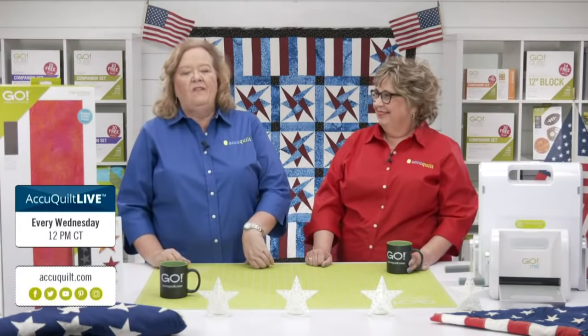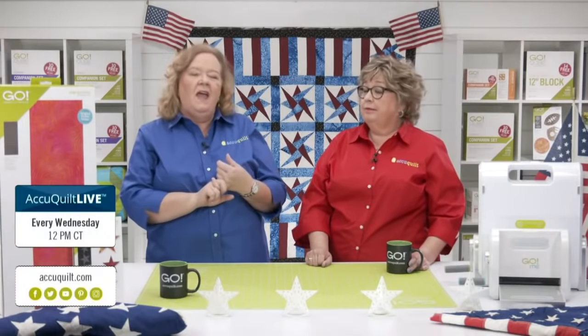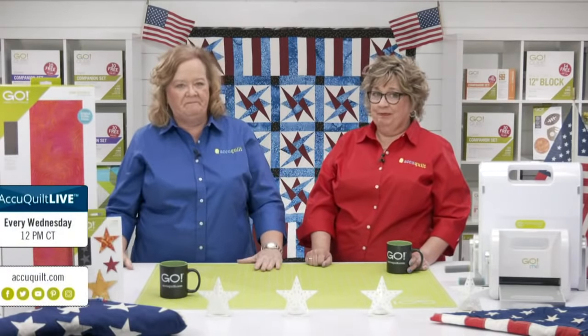Remember to join me every Wednesday — which is tomorrow — at 12 noon central time for AccuQuilt Live on our Facebook and YouTube channels. We're taking an in-depth look at that Sports Medley die. I have the funnest project that I'm going to make. Sometimes they show up to my shows, which is even more fun.